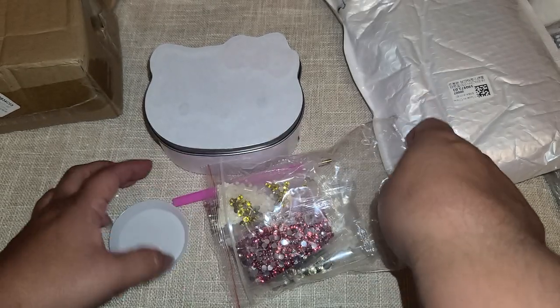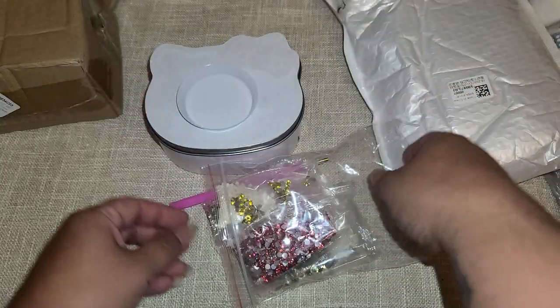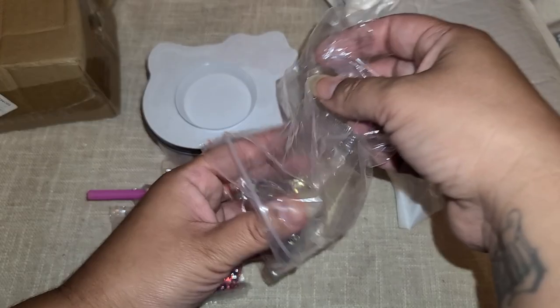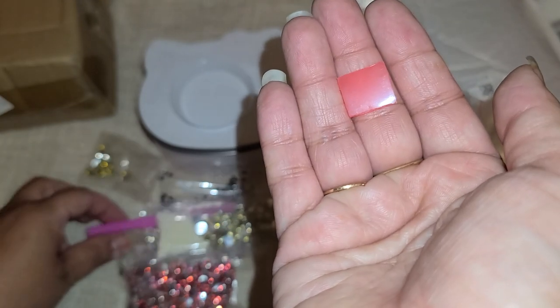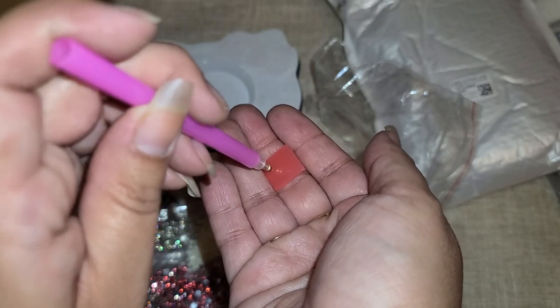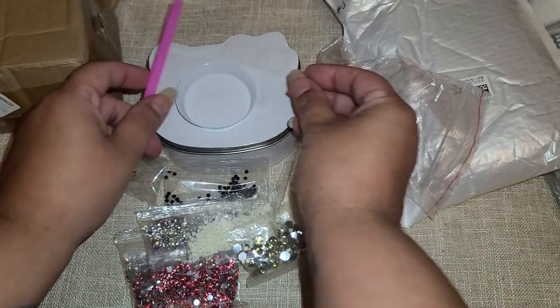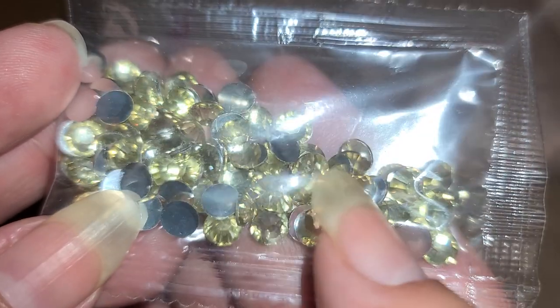We have a tray, which is cool — this is different than what we normally get. I'll show you the tray we normally get; it's normally like a green tray. Here is our wax. You're going to take your pin, stick it into the wax, and that's what you use to pick up your little rhinestones. Those are all very important tools to have.